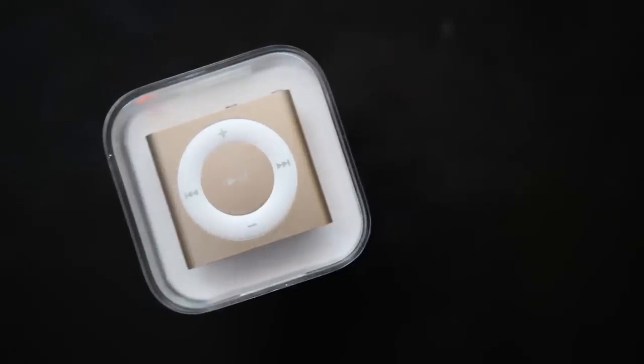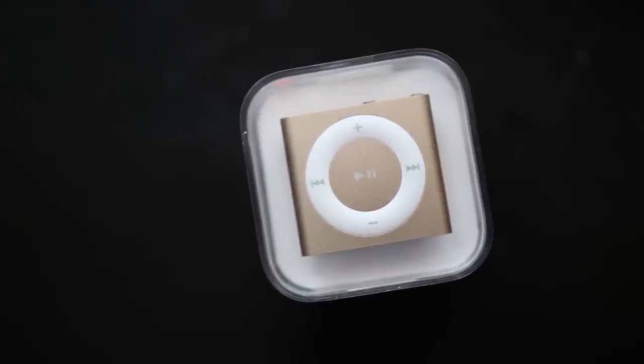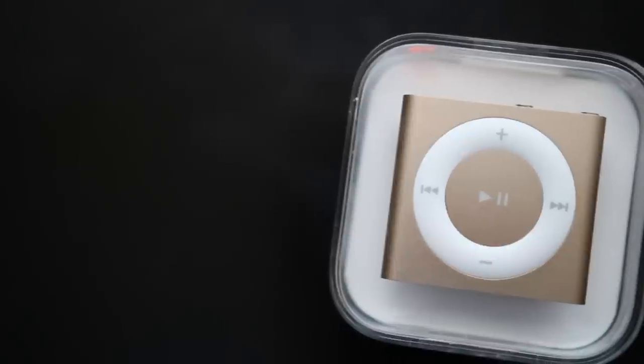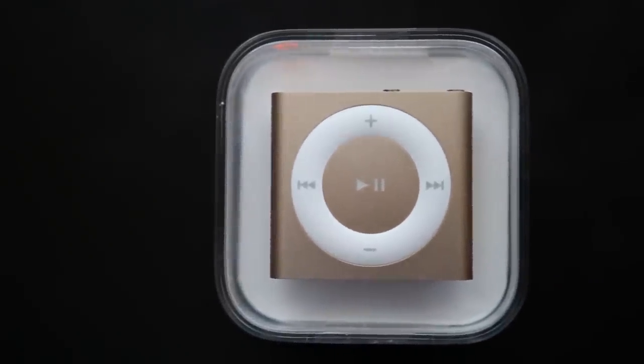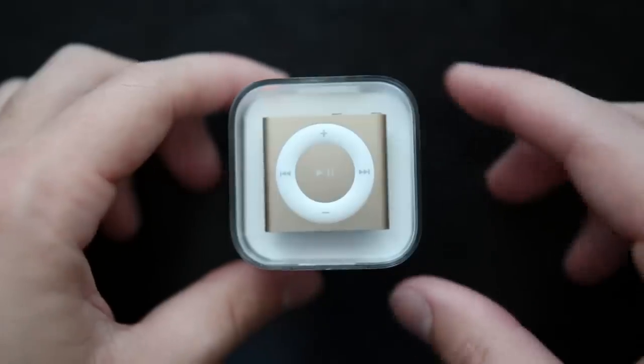Yesterday, after a number of years with no focus on iPods, Apple announced a refreshed iPod lineup including a new iPod Touch and changes to the colors of the iPod Nano and iPod Shuffle, but no internal upgrades. One of the new colors of the iPod Shuffle is of course this gold color, which now matches the iPhone, iPad, and MacBook.